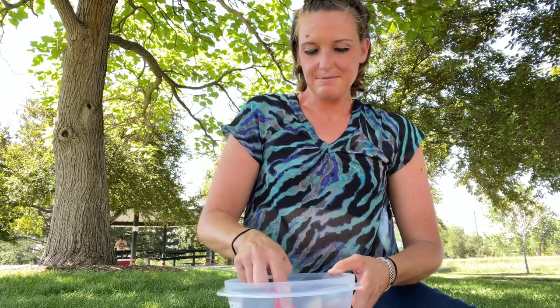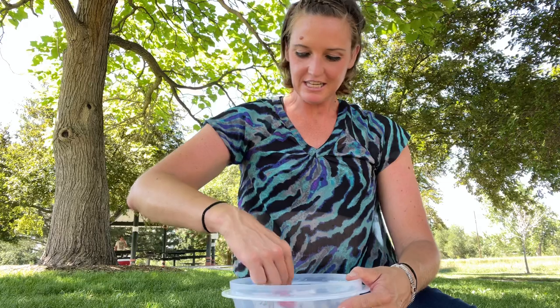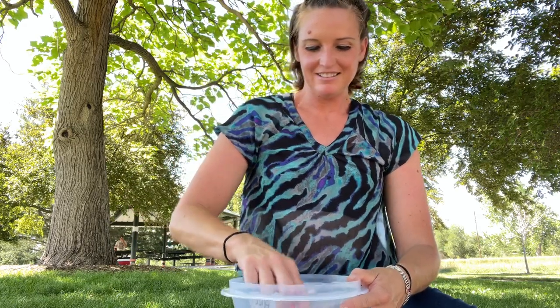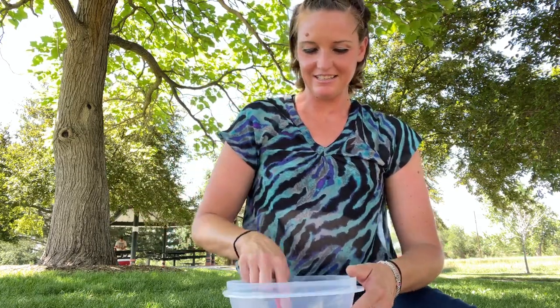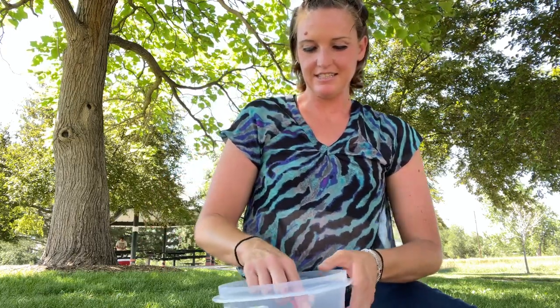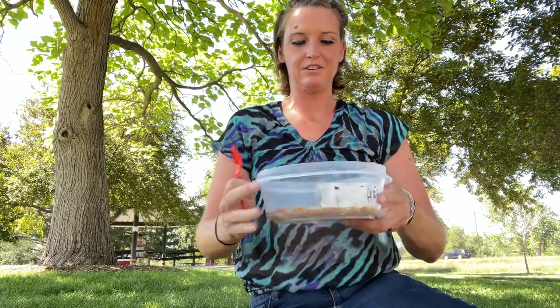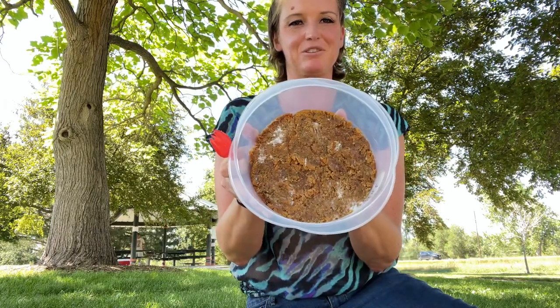This is also really fun to do at home — so easy you can have your kids make it. My daughter was really into the show called Nailed It and would always make cakes and cookies, so this kind of recipe just appeals to kids that enjoy cooking or making something they can make for you.